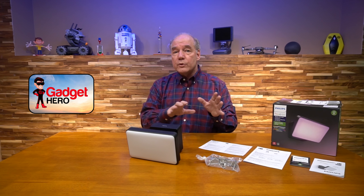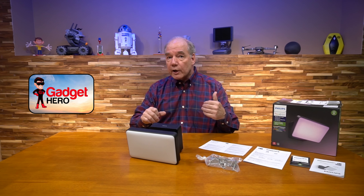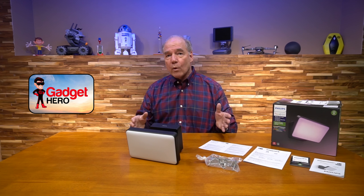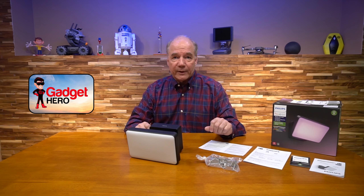The best part is it's part of the Philips Hue family, which means it can generate 16 million different colors, including white from cold to warm in a bunch of different shades, all controlled by the application.